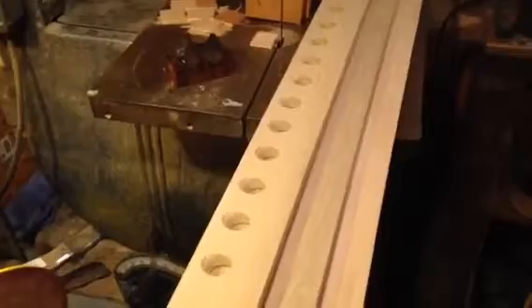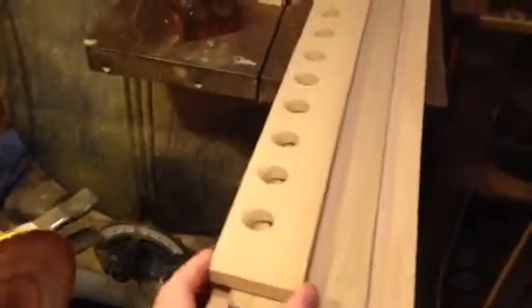I finished drilling all my angled holes, at least for the very top rack and the stem holes. I have absolutely no idea how I'm going to assemble this, but it was easier to drill all the holes at once while I had my jig set up.